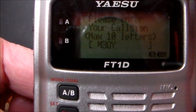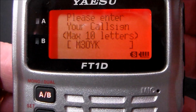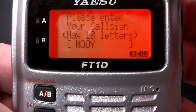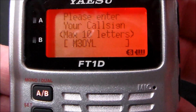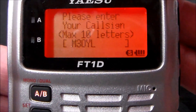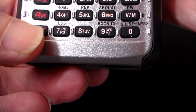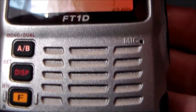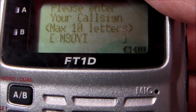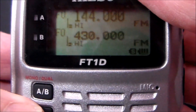Input your call sign. I've done most of mine already at M3OI. If you make a mistake, to remove the character to the left it's the F key, and to enter the character it's the Enter key at the bottom. So mine is M3OI — push Enter, then push the PTT. Right, that's that bit done.